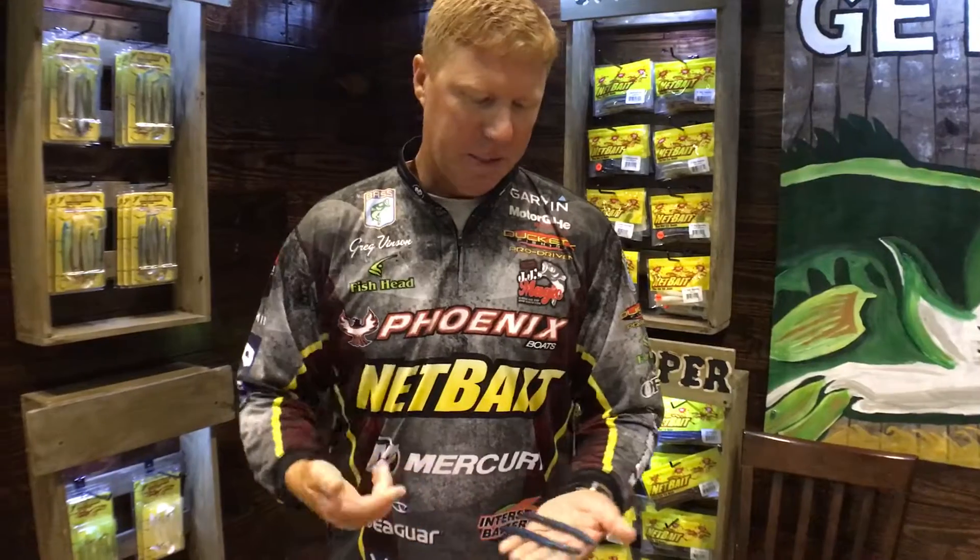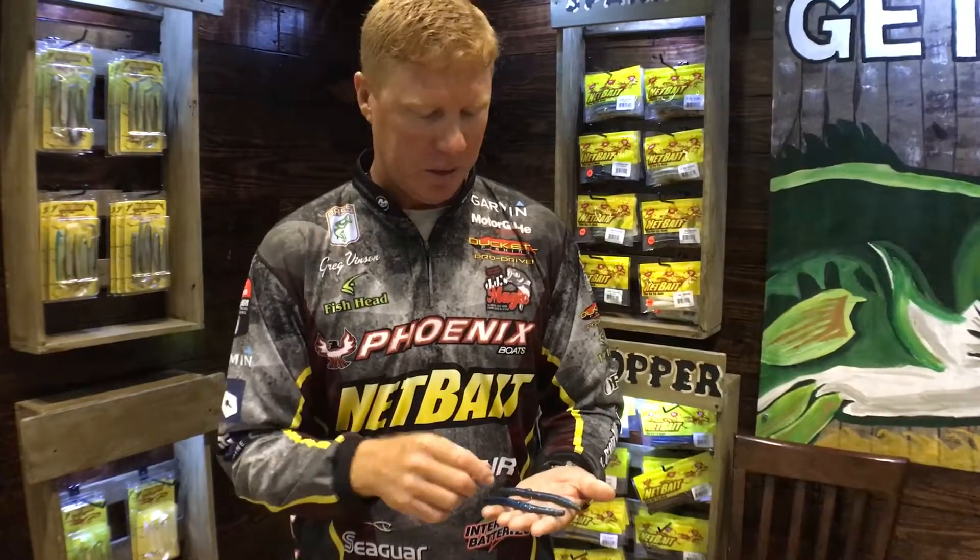If you want to talk about a technique that just flat out catches fish, these straight sinking style plastic worms are still just as deadly as they were when they came out several years ago.